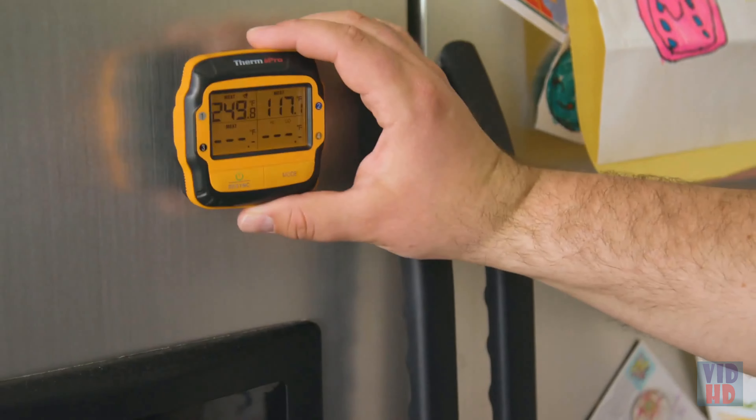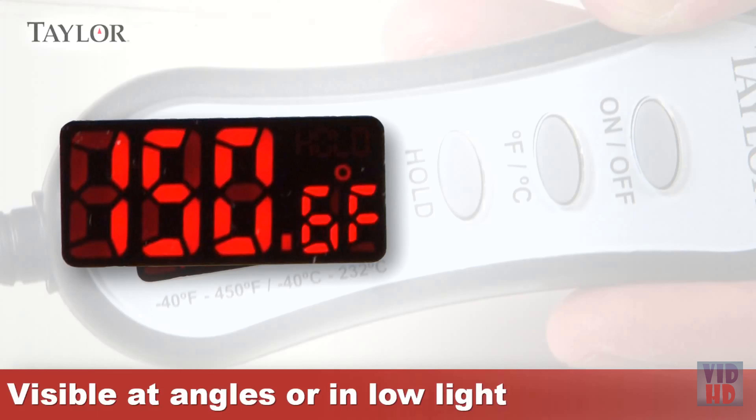Never miss the perfect moment to take your meat off the heat. The grilling thermometer alarm vibrates, and the bright backlights flash on the receiver and transmitter to inform you when your meat or barbecue temperature reaches your desired setting.